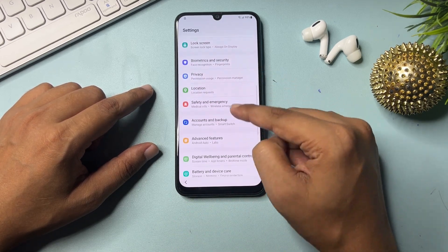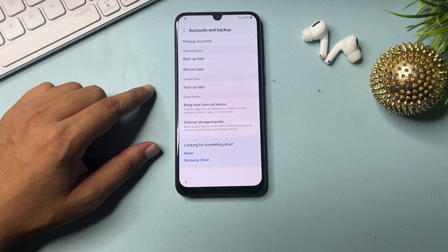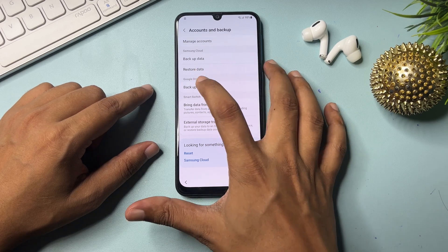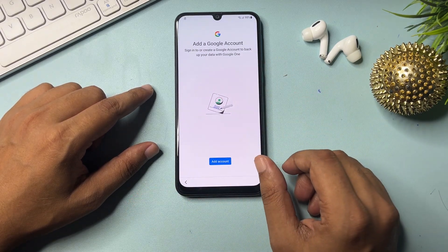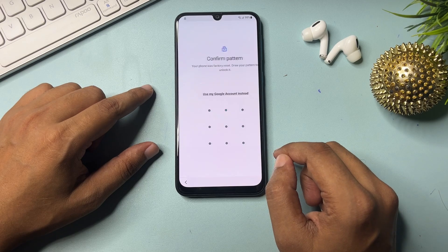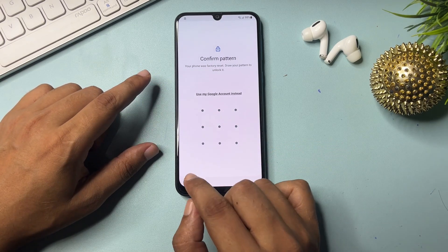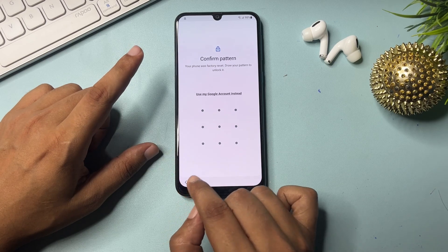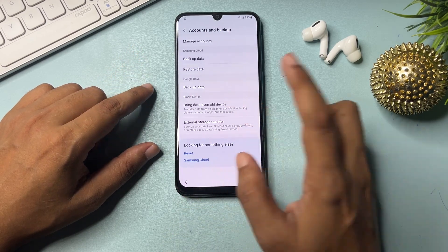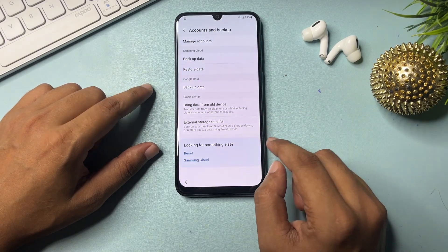Now go to 'Account and Backup.' You will get an option for backup data — click on it. It will ask you to add an account, but it will again ask for your pattern or PIN lock. Don't worry about this. Simply go back, then go back again.